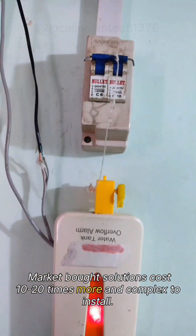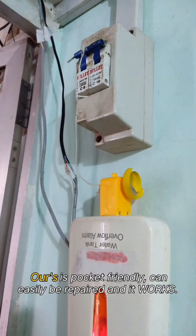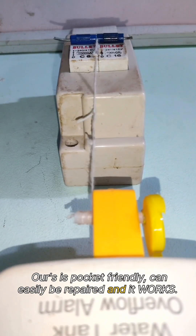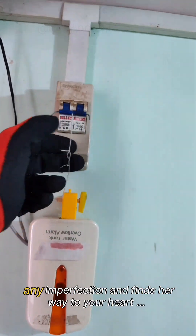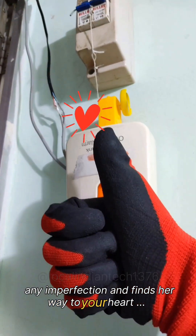Market-bought solutions cost 10 to 20 times more and are complex to install. Ours is pocket friendly, can easily be repaired, and it works. Just one thing — be careful while connecting to mains. Remember, Elixitube will find any imperfection and finds her way to your heart.